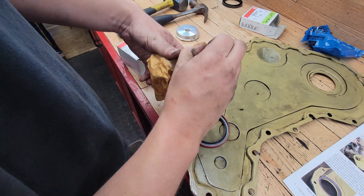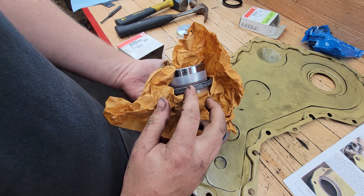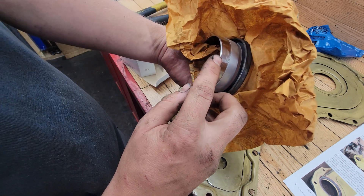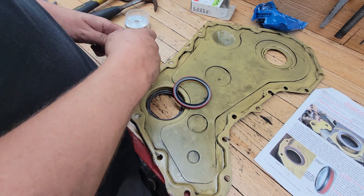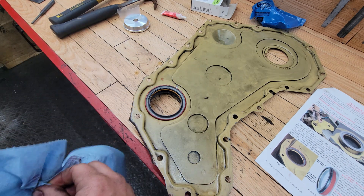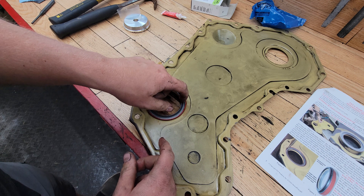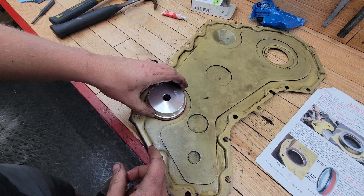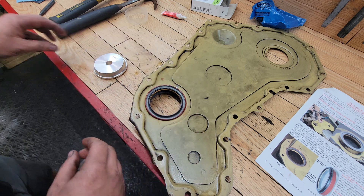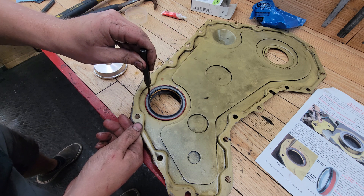Some seals come with thread lock already applied on the exterior — this one comes without, so I'll need to apply red thread lock on the outside so it seals to the timing cover when installed. I'm going to put a light coating of red thread lock on the outside of the seal. You have to be pretty careful installing this not to damage the seal. I've got a punch that's just barely wide enough to avoid the seal, and I'll also try the install tool — otherwise I'll use a small punch on the very outer metal lip and drive it in flat.